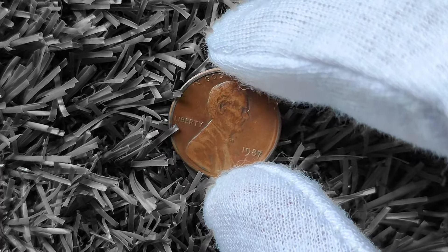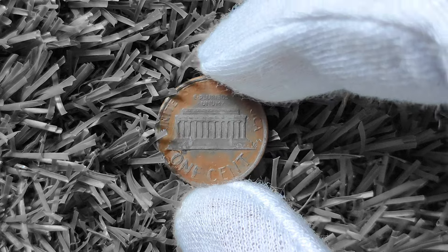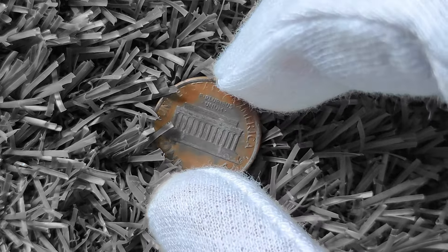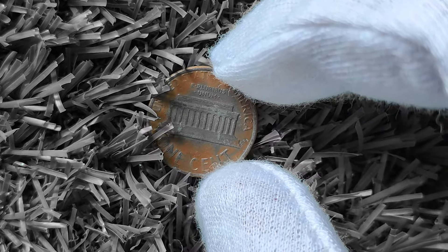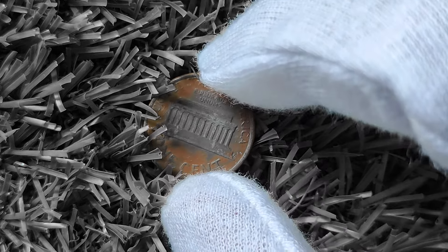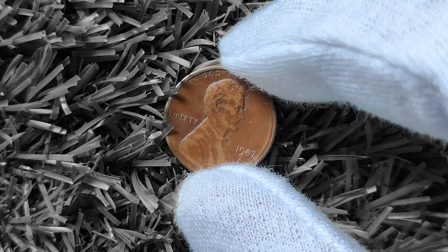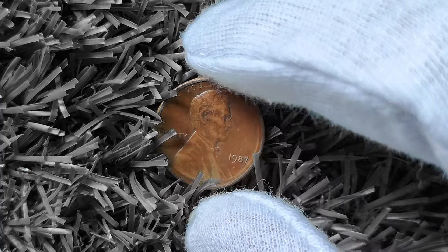One variation to look out for is the double die error, which occurs when the coin is struck by a die that is slightly off-center or misaligned, resulting in a double image. Double die errors are highly sought after by collectors and can fetch a pretty penny on the market. Another variation to keep an eye out for is the 'S' mint mark — in 1987, the San Francisco Mint produced a limited number of proof coins with an 'S' mint mark, which are typically more valuable than their standard counterparts. Additionally, the metal composition can impact value; the 1987 Lincoln penny is 97.5% zinc and 2.5% copper, but pennies mistakenly struck on different planchets, such as steel or copper alloy, can significantly increase value.